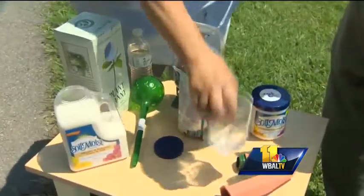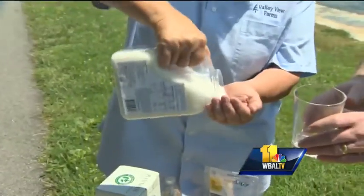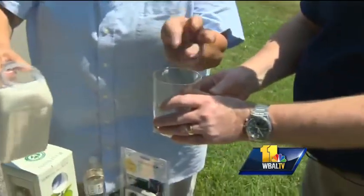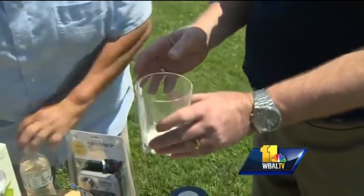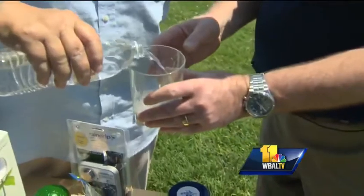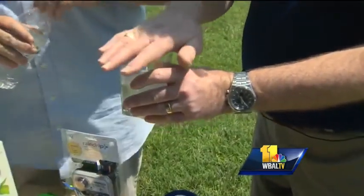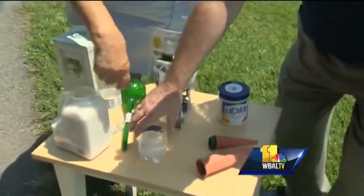We're going to try a few things. First, this is a product called Soil Moist — it's just a polymer. I'm going to dump some of that in a glass just to show you how this works. We're going to let that sit — don't drink it — and stir it up just a little bit.